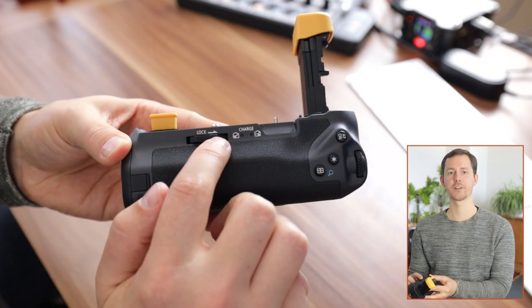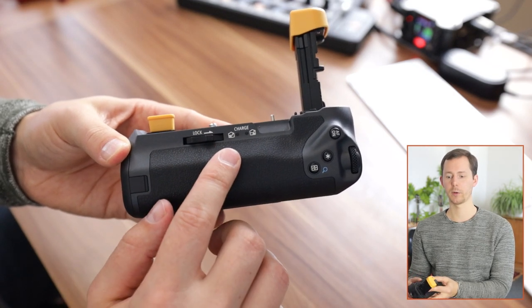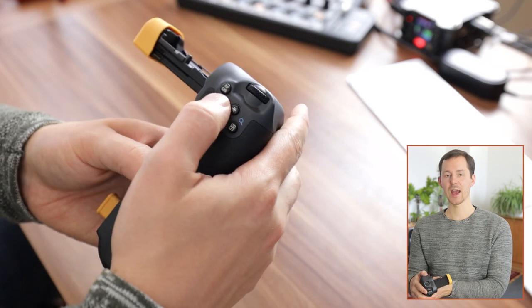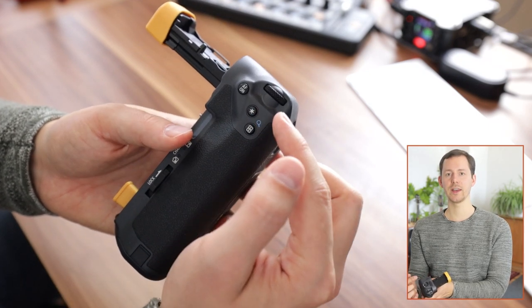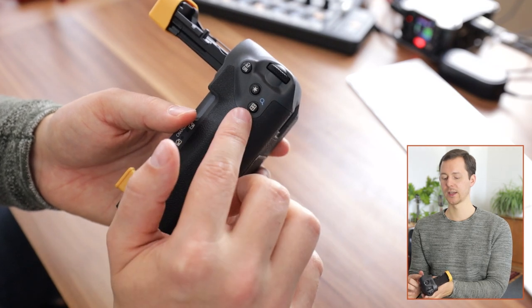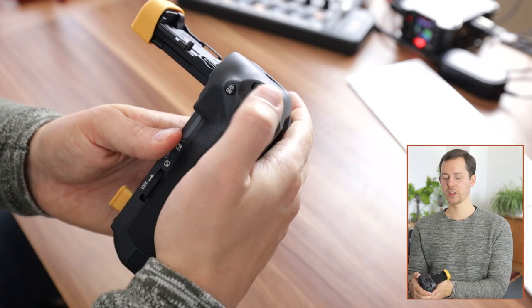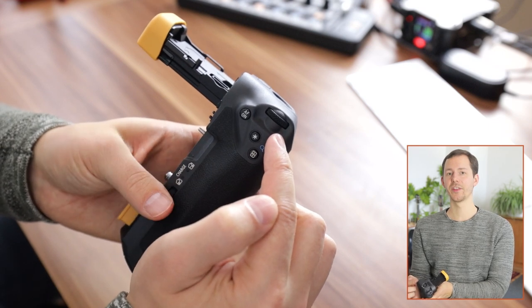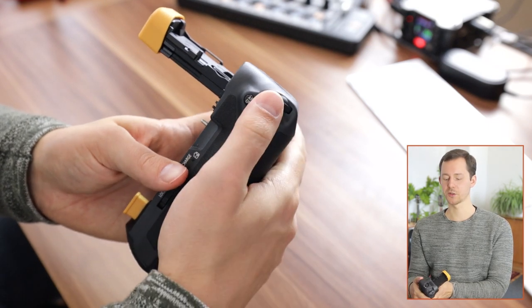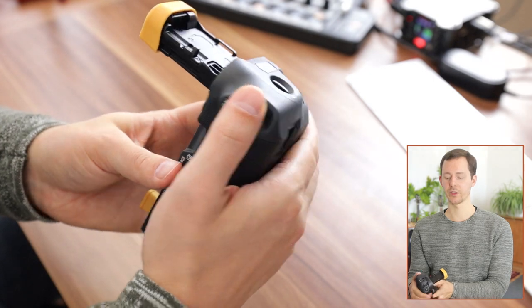On the back we additionally have charging indicators, and we'll have to talk about those specifically. We have the AF-on button, a little star sign for the AE locking, the focus selector, and the wheel here — and honestly this feels better than the normal mode dial, or at least the positioning is nicer for the thumb.